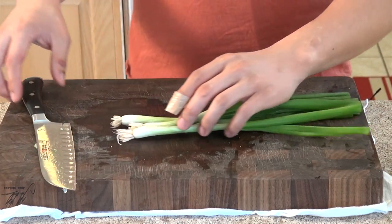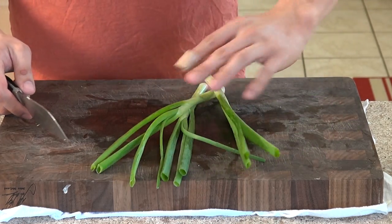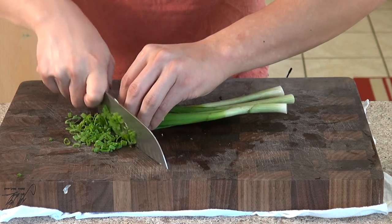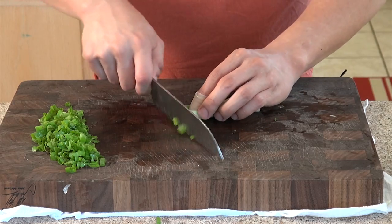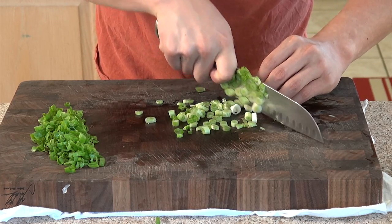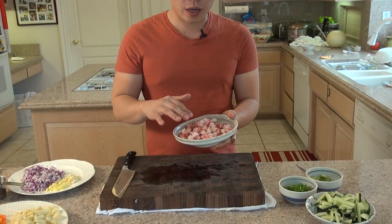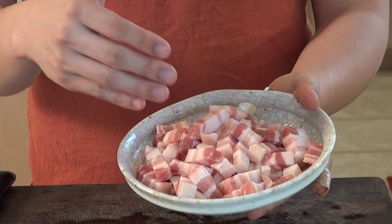Now we're going to cut the green onions — cut the ends off. This is also going to be used for garnish. We're going to use the stems for another purpose. The last thing I'm going to show you is the pork belly, which is already pre-cut. Normally in the supermarket you might find it as a longer piece, but you want to cut it into smaller pieces like this.